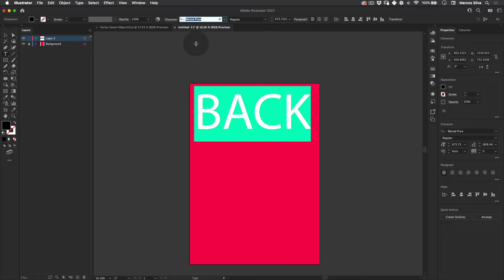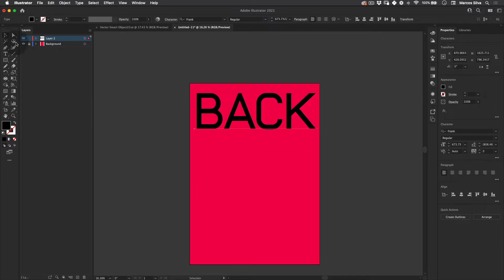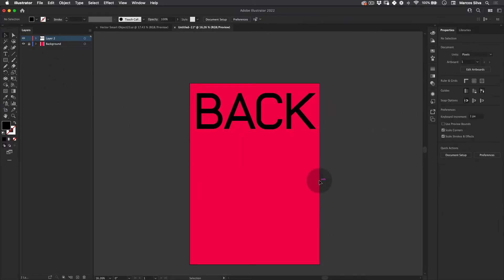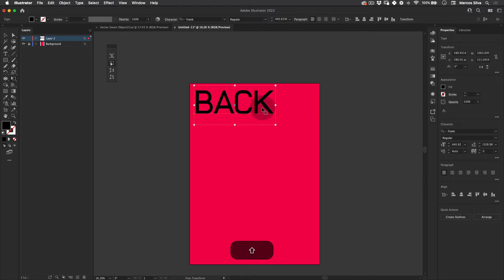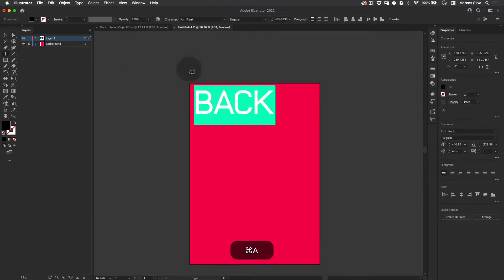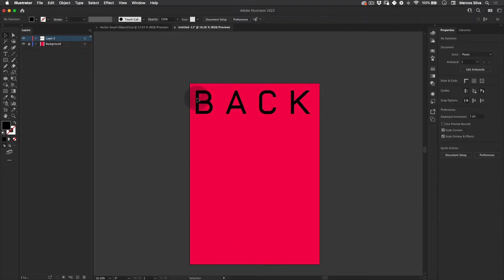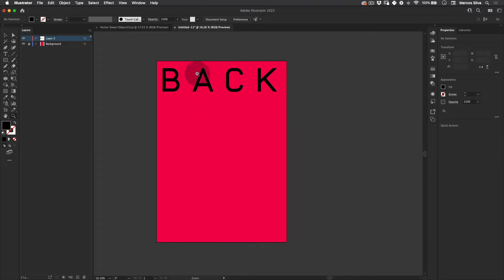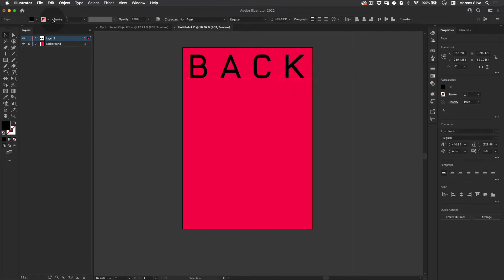I use a font called Frank — it's a really nice sans-serif, very thick but works really nicely. I'm going to scale it down a little bit, then select the text, go to Character, and increase the kerning between the letters. I really like doing this because you can read it all together and also appreciate the design of each individual letter, which is really cool.